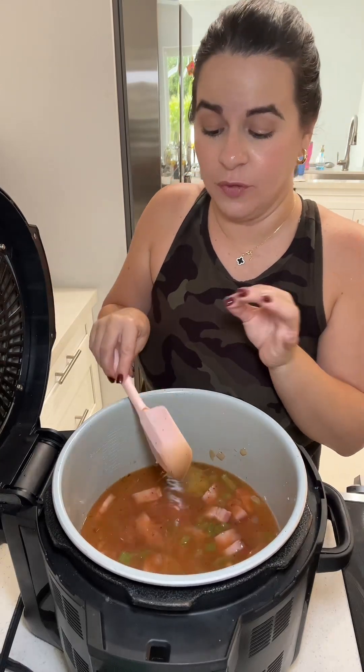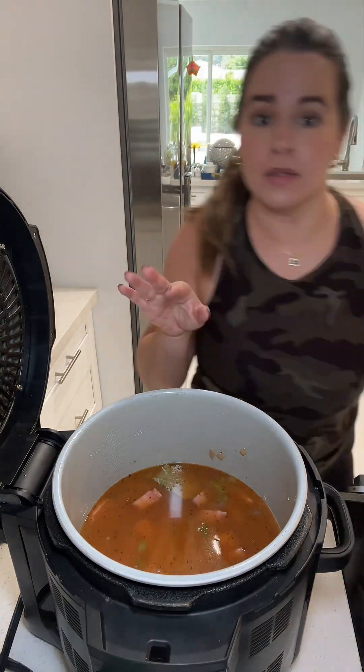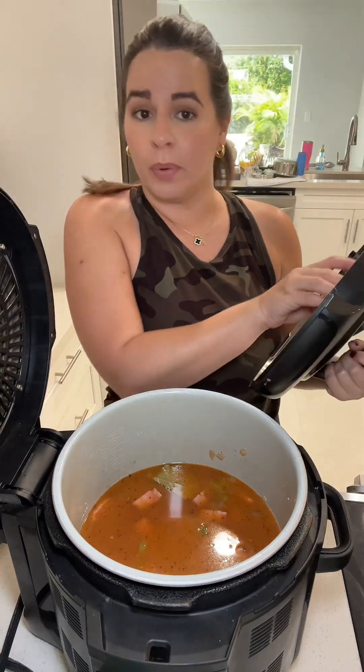If it comes out too runny, don't panic — here's my little trick. Anytime you're making beans and it comes out a little too thin, you take equal parts cornstarch and water, make a slurry, add it in, bring your beans to a boil, and cook for a couple of minutes. That will thicken it right up.